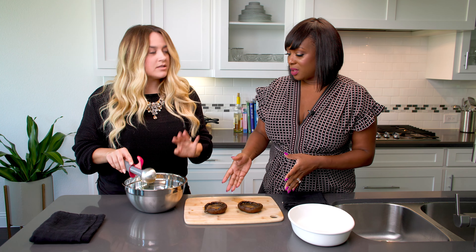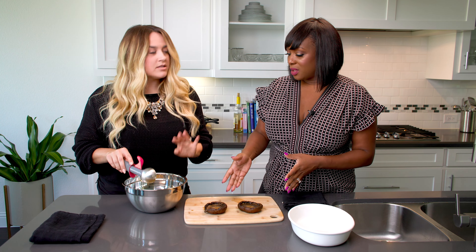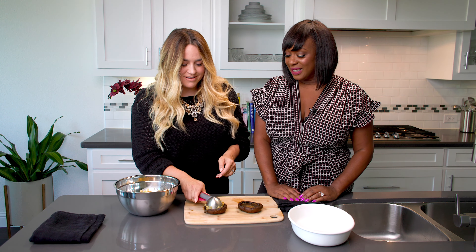And then we have our portabellas, which we're going to introduce in just a minute. This is it! So while we're letting this cook and come all together, getting so juicy and tasty — my mouth is watering right now — we're going to grab our portabellas and get to stuffing them.